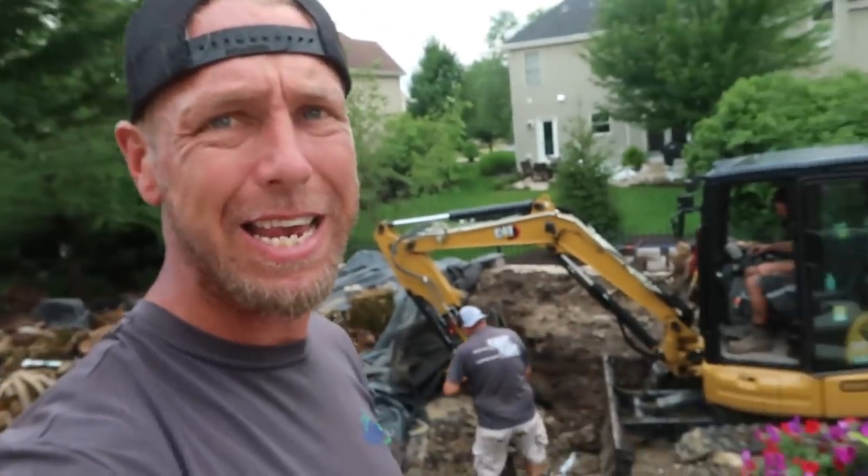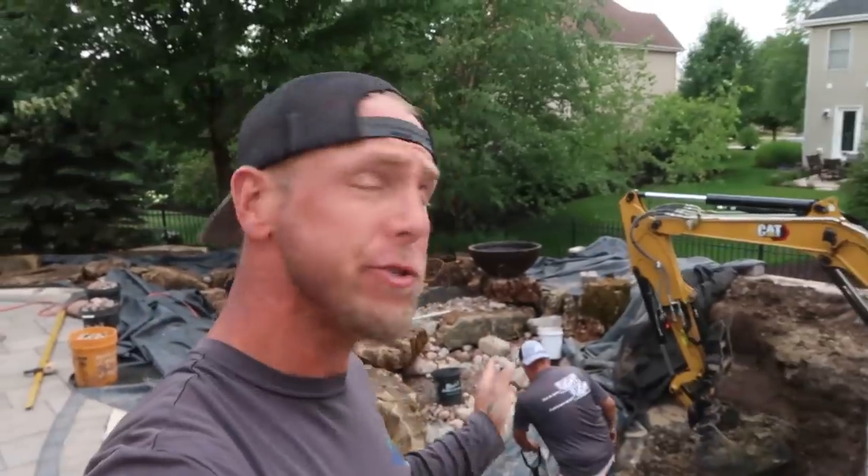Good morning everybody. It's Chris at Team Aquascape again, back with Dan and Luis. Corey's on the road dumping our first load of dirt for the morning. Today, as you can see behind me, we have made some serious progress on this pond.